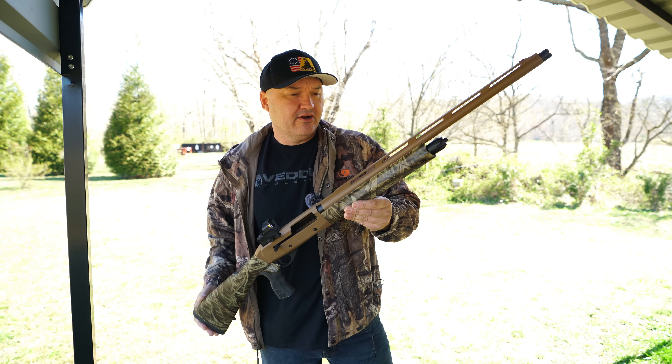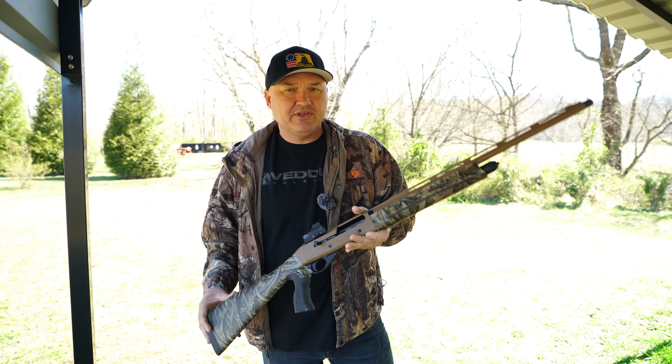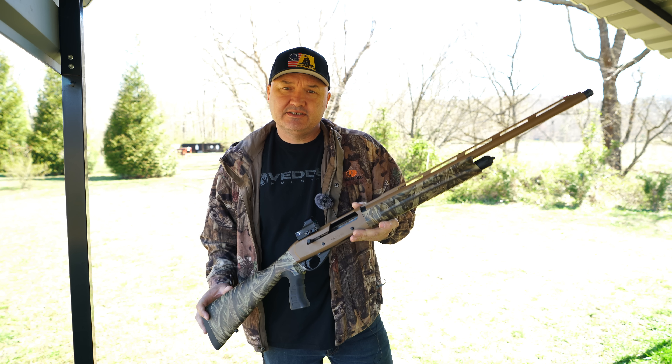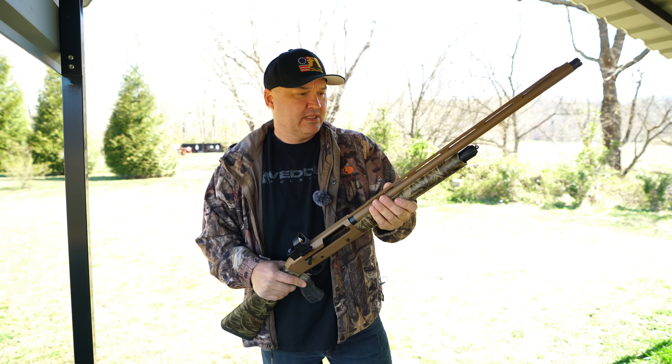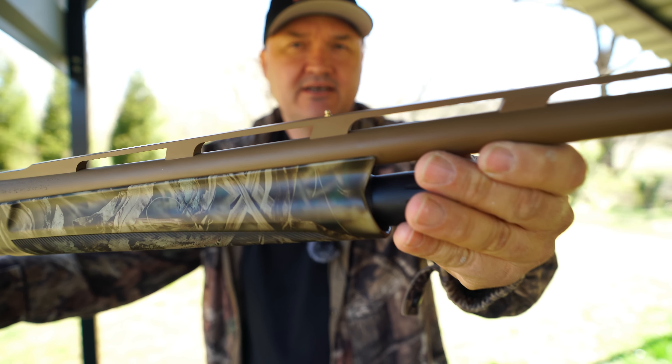This shotgun is made in Turkey — we're looking at a Turkish-made turkey gun. It's imported to the United States by EAA. It is a 12-gauge semi-auto with a three-and-a-half-inch chamber and a 24-inch barrel, and it does have a dual bead setup.